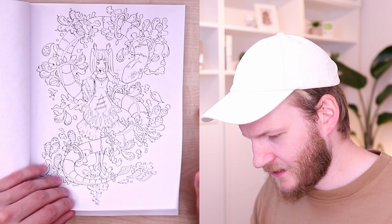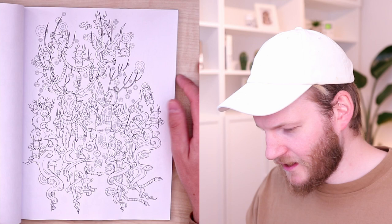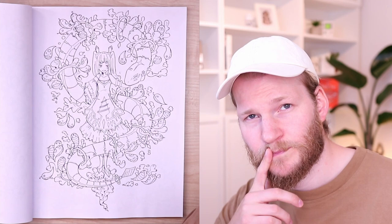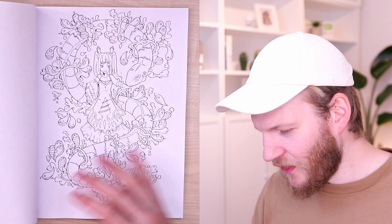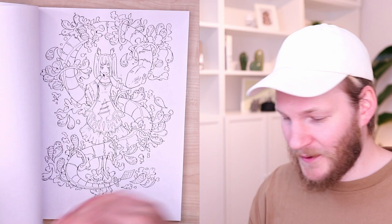Look at all these beautiful illustrations — wow! This is the illustration from the cover, so that's pretty amazing. I kind of fell in love with this one. This seems like a good versus evil thing — this could be like the bad sister and this could be the good sister. So let me know down in the comments: good or bad?